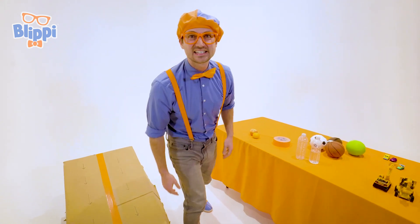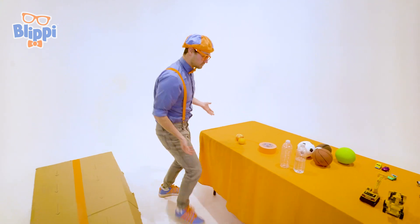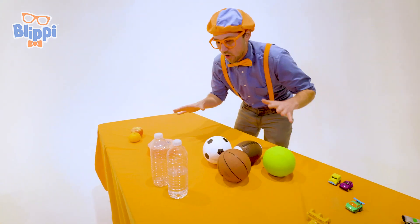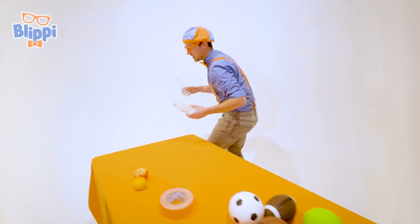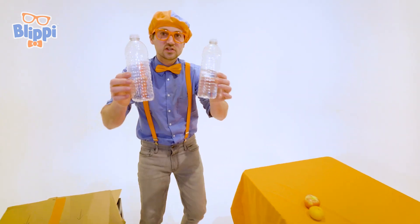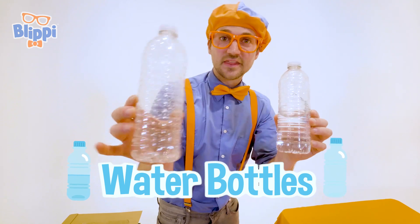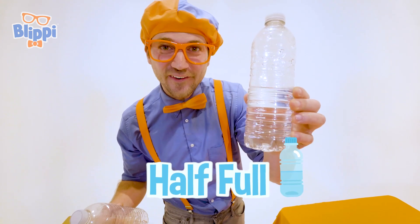Okay, let's let them just get warmed up for later, and then we'll use some more items. Yeah, I'm sure all these items are going to be a lot faster. Okay, here's another set of items. They're actually the same item — water bottles. Yeah, but this one is empty, and this one is half full.